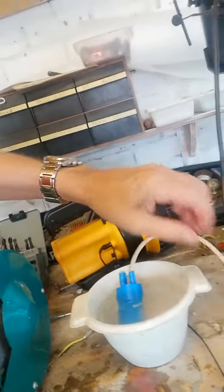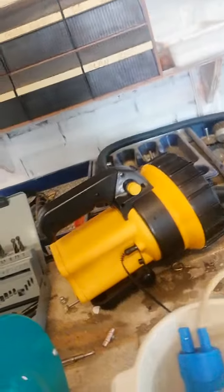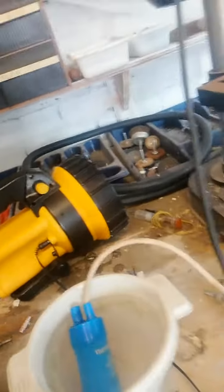And then of course when you pop it on, you can put this little section on here. There you go, look at that — works fine. It's making water everywhere. So now we're going to put it back on the caravan and it'll be all sorted, and I'll show you that when we get it back on.